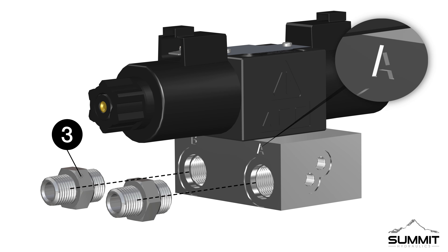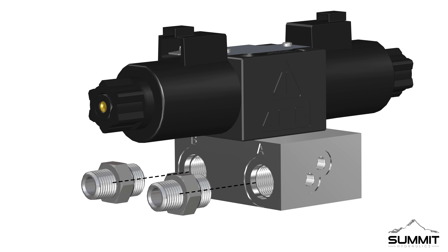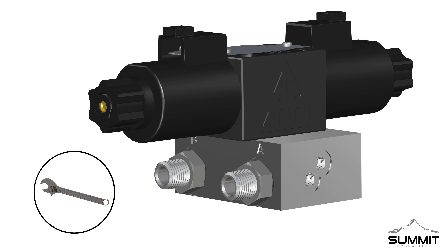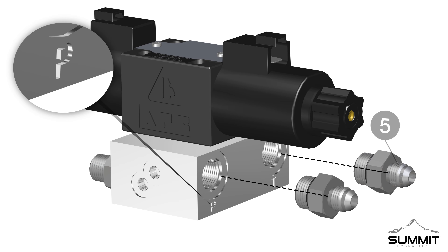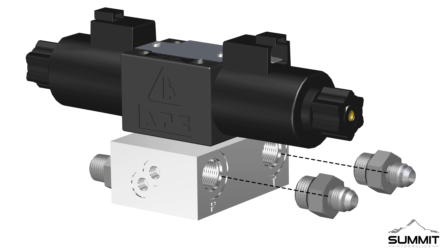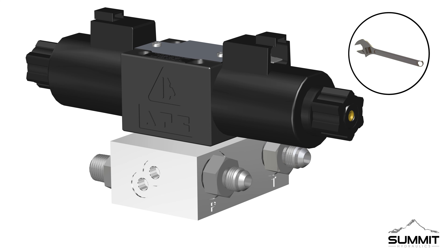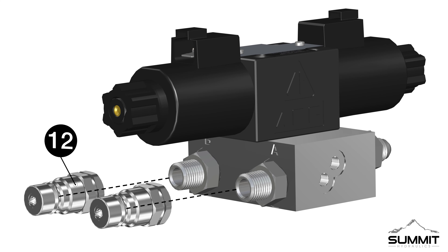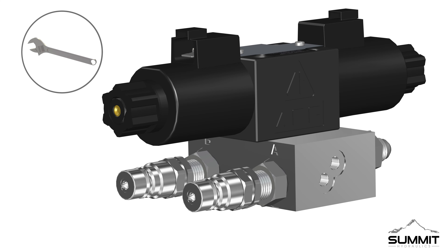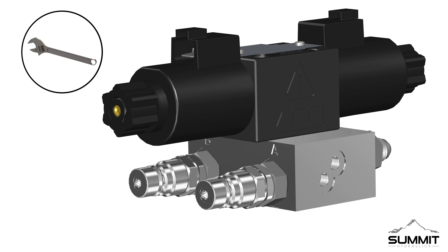Fully tighten the screws using an allen wrench. Torque the screws to 2 foot-pounds. Next, install two Part 3 adapters into both A and B ports on the valve assembly. Tighten the adapters using an open-end wrench. Take care not to over-tighten.